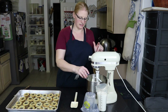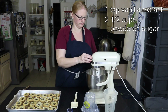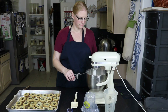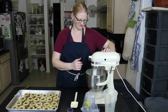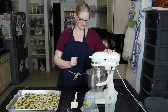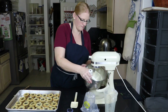Now we're going to add a teaspoon of vanilla and two and a half cups of powdered sugar. We're going to keep mixing until it's smooth, and it doesn't take very long. See how smooth it is?